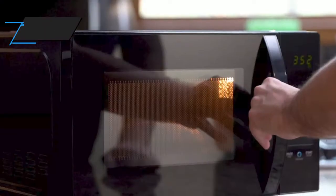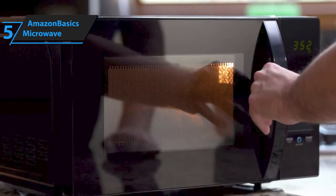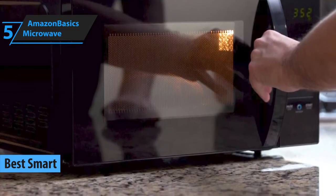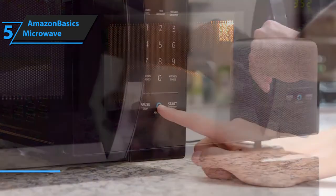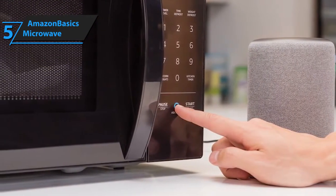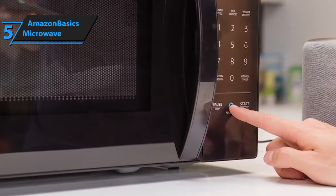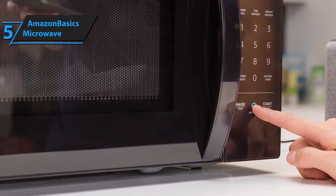We have a two-in-one kind of pick here. Amazon Basics Microwave boasts two accolades as it is both one of the best smart ones as well as one of the best budget microwaves you can find on the market in 2020. The dimensions measure 17.3 inches by 10.1 inches by 14.1 inches and it weighs approximately 21.9 pounds.